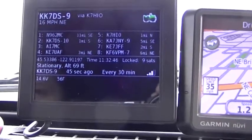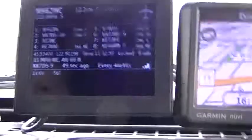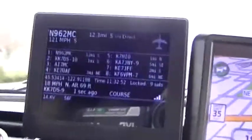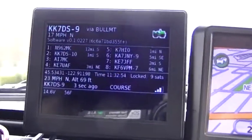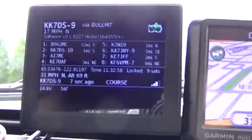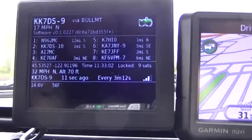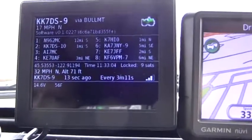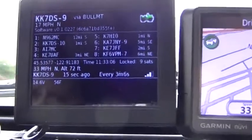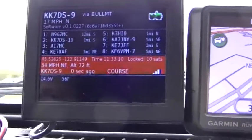Moving again — there's that airplane, and there's me. When moving at a high enough rate of speed, it sends only compressed SmallMic packets. Every once in a while when moving, and always when stopped, it sends a status packet or a packet with a comment.